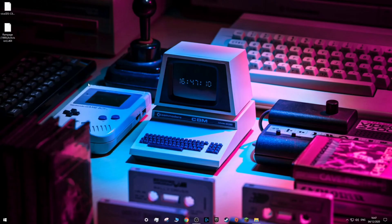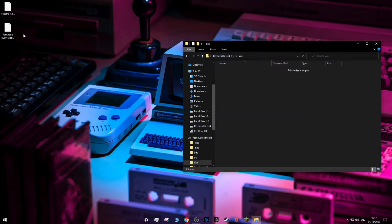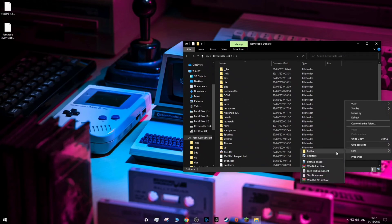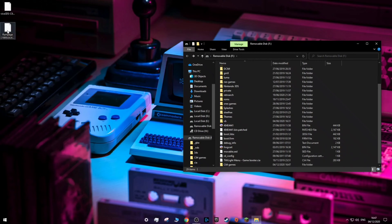After you've downloaded both of those files, go to your 3DS's SD card, go into the CIA folder and move the .cia file into that folder. Then go back and create a new folder and name it C64 games. After you've created that folder, move your game into it.